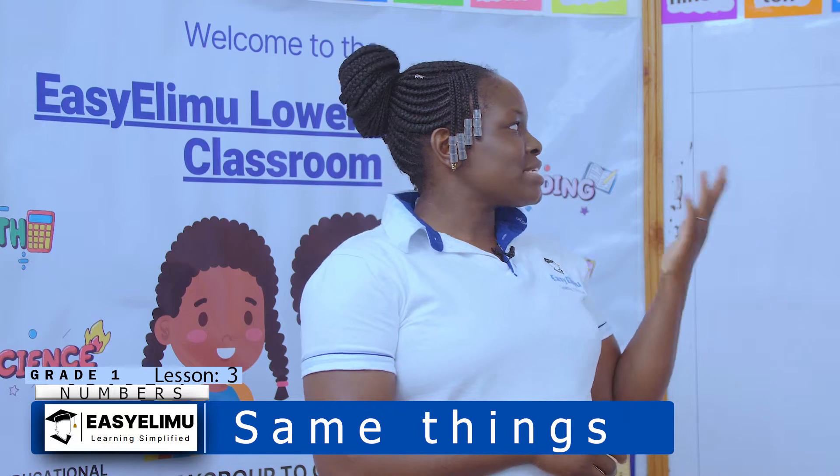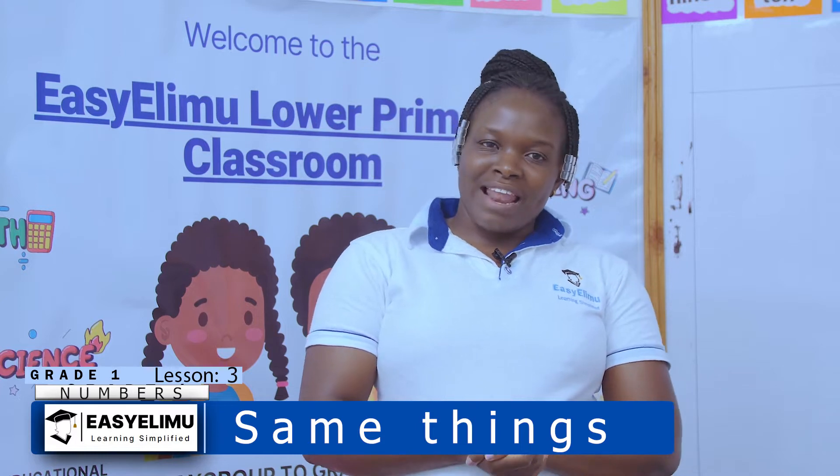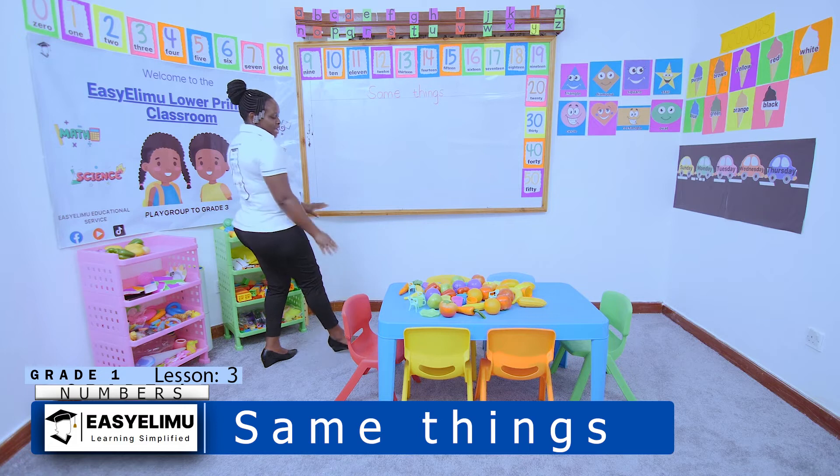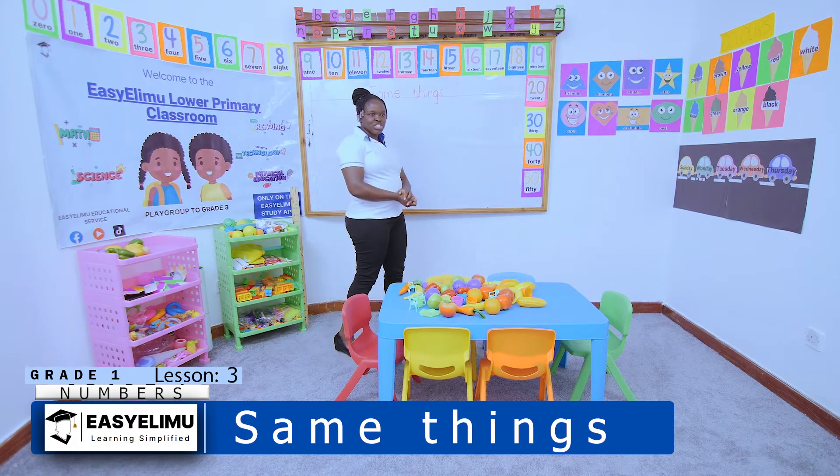Welcome back to this lesson where we want to sort same things together. It's your teacher. Welcome to Easy Elimu Learning Simplified. We have been doing sorting and we have sorted items according to shapes.